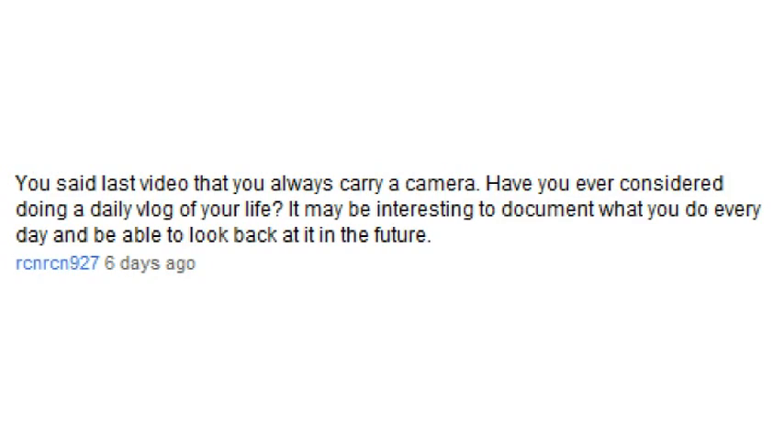You said in your last video that you always carry a camera — have you ever considered doing a daily vlog of your life? Yes, and I carry it for family videos. I'm starting to put up vlogs on my other channel — I just took one of a hiking trip. But if I were to get as active as the channel CTFXC, that would just take up way too much of my time. So on my other channel, me, myself, and movies, I'll be putting vlogs up of only special events.